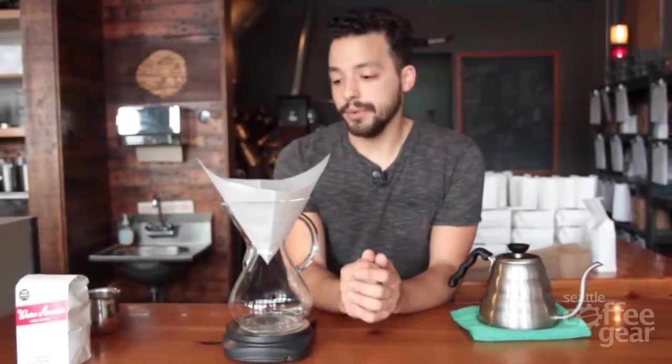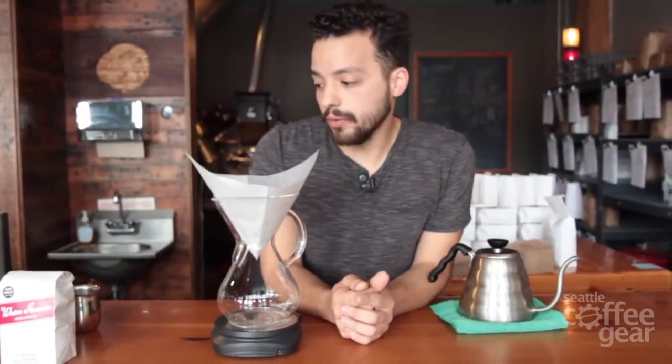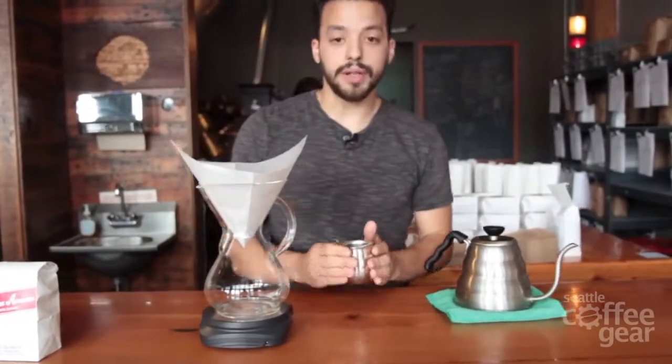My name is Joshua. I work at Water Avenue Coffee and today we'll be doing a Chemex of the El Salvador Manzano. It's a Red Ribbon Pulp Natural coffee from El Salvador and I'll be starting with 31 grams of coffee ground at just finer than a drip coffee grind setting.